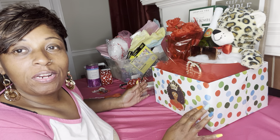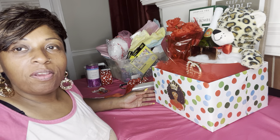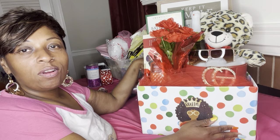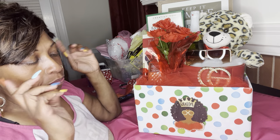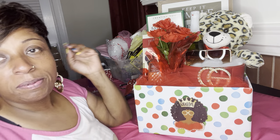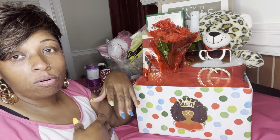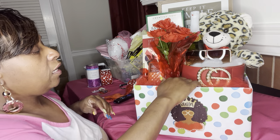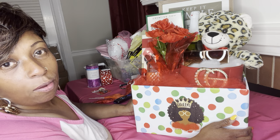Hey y'all, welcome to the channel for those of you that are new. Welcome to Birth and Bosses with Felicia. I am Boss Lady for you guys. I hope you're having an amazing day. As you can see in the background, I am working on my Mother's Day gift baskets. The purpose of this video is to show you guys a different technique than what I normally use for making bows.